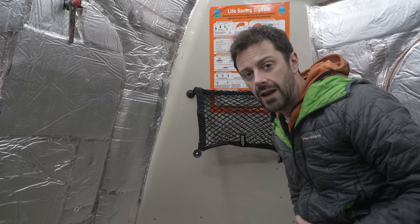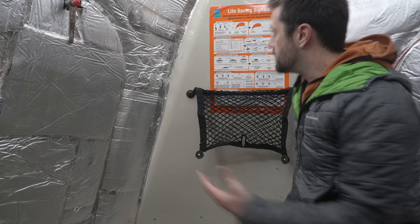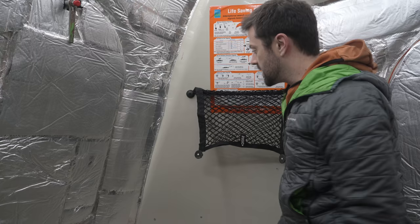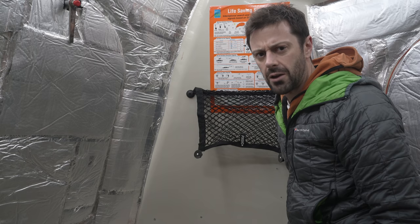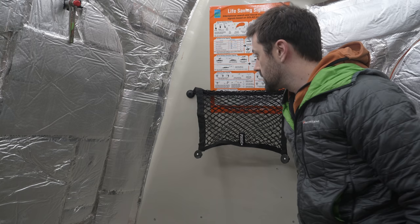I'm going to put in some net storage. Although it looks a bit strange, this one's going to go over the SOLAS life-saving signals page. The idea is that I can make use of this area, and if there is an emergency, it'll take two seconds to just pull this net down and be able to read what it says — although you should already know what it says anyhow. I thought I'd leave it up as a bit of a nod to Alan's past. I'm going to use this entire area, and then on the other corner too, to have net storage.